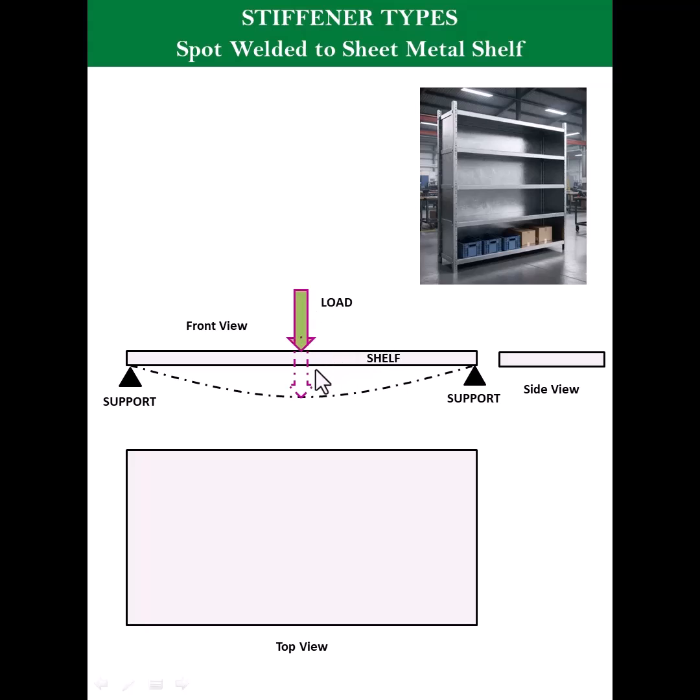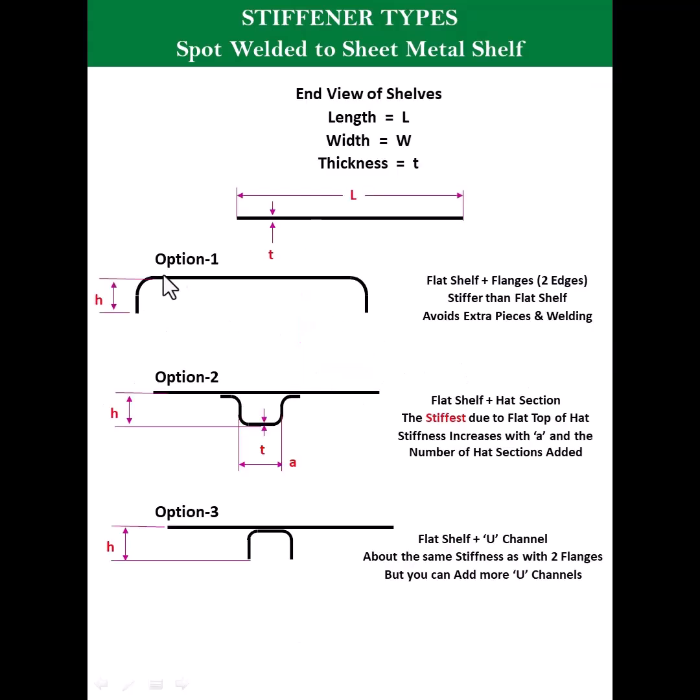You can see there are three options. Option one: you can bend it from both ends, something like this, where you have two flanges — this will provide some stiffness to the structure.